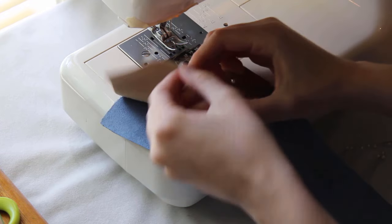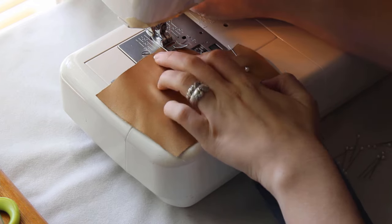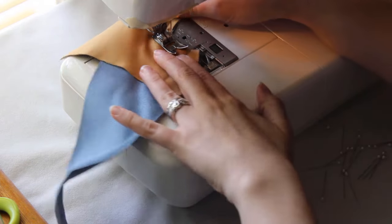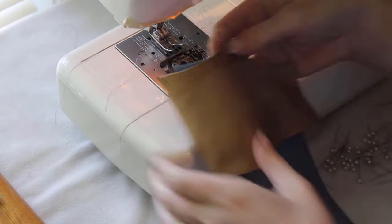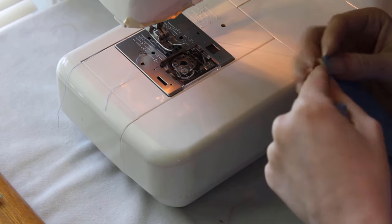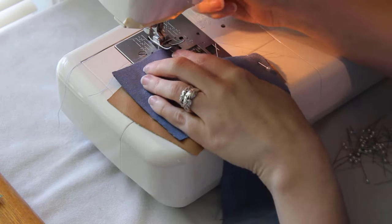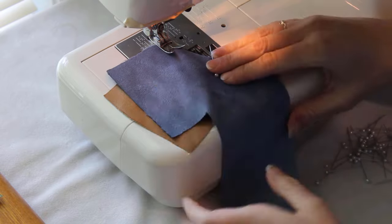Now we'll make the front pockets. Lay the pocket piece against the front outer piece, right sides together, lining up the curve. Sew the curve, then turn the pocket lining to the inside, pin it, and topstitch along the curve of the pocket to hold it down, about 1/8 of an inch from the edge. You might want to trim the seam allowance with pinking shears, or cut nicks into the fabric if it doesn't lay smoothly.